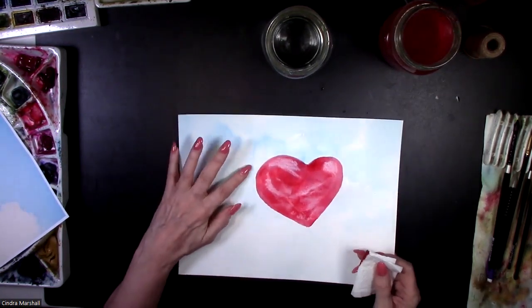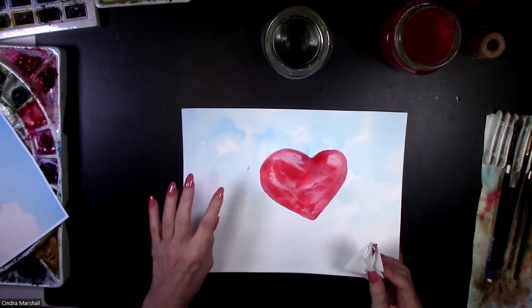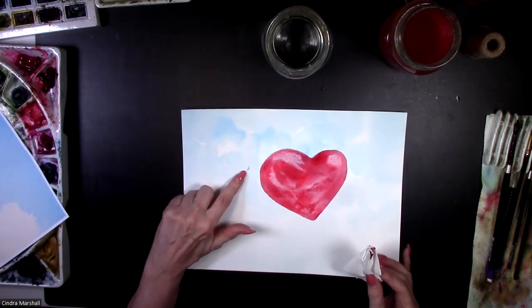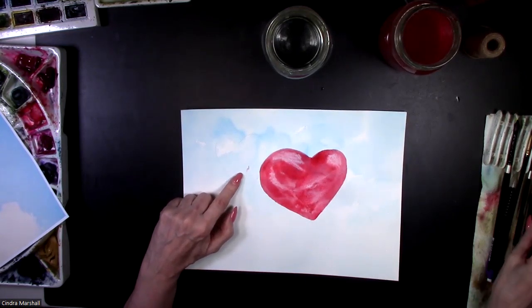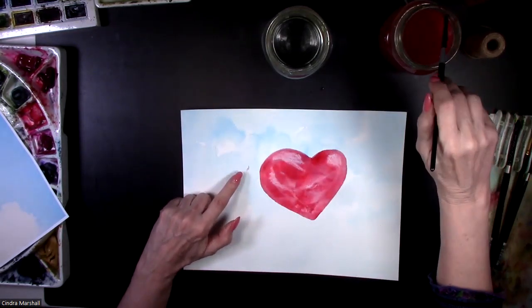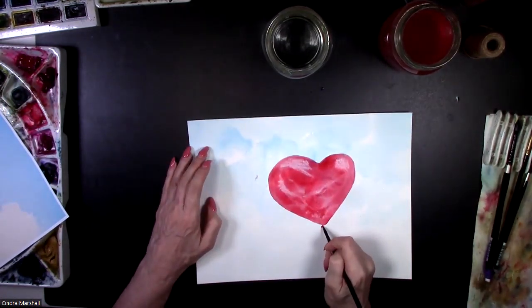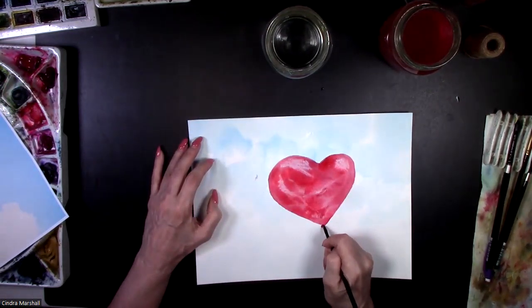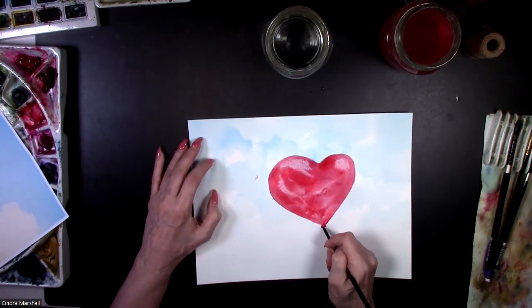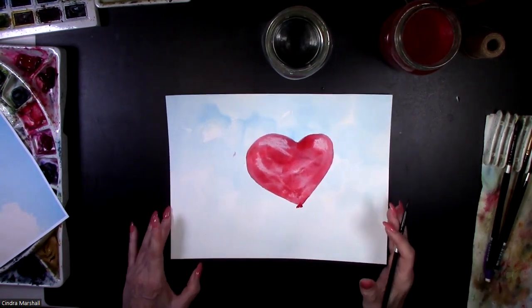I want it to have some highlights as if it's a balloon. I could lift, or I'm just going to take a piece of paper towel — I usually tear them in half — and make some little highlights in a few spots. There are a couple of ways to make highlights, but this is a quick easy one. I'm even painting with the edge of the paper towel right now just to have some fun with it. There is my first balloon. I'm going to do a second one here.